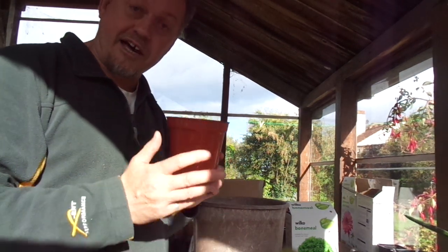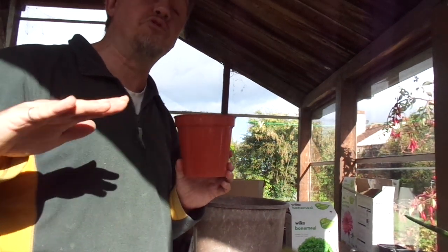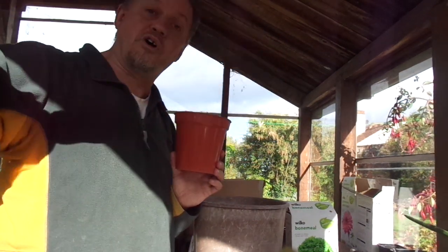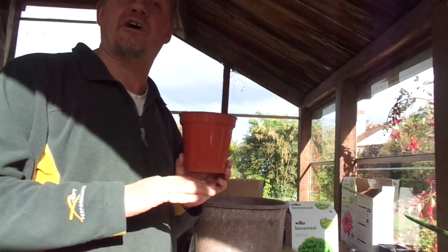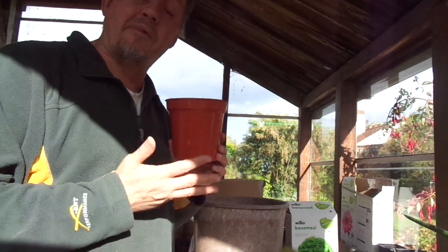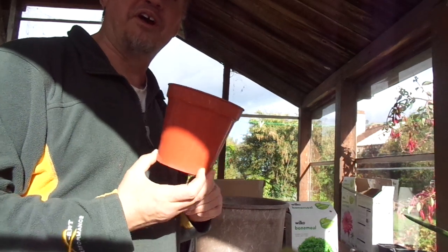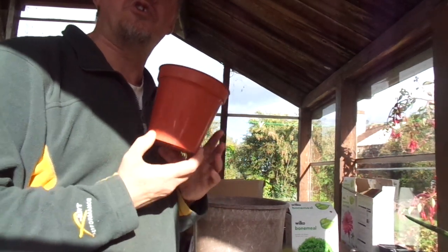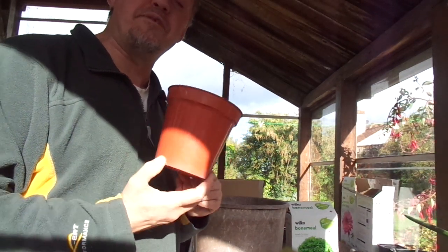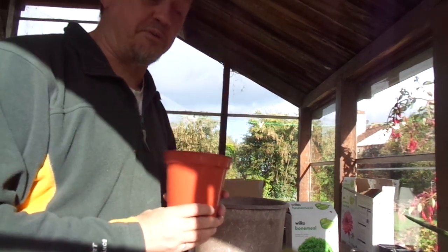Most xerophytes — cacti, other succulents, and in this case euphorbias — have very shallow rooting systems. They might only go down one or two inches, but they spread over feet or even yards of desert ground. The main priority is to attract water and maximise the chance of getting water. But in greenhouse conditions, that's not normally an issue, so we have to encourage them to make deep roots rather than wide roots. They can't make wide roots anyway, because they're in a pot.